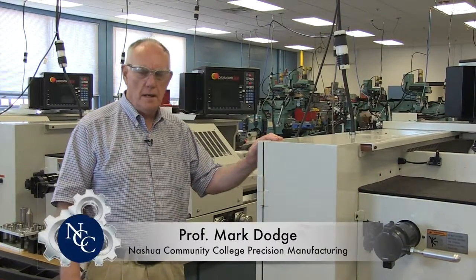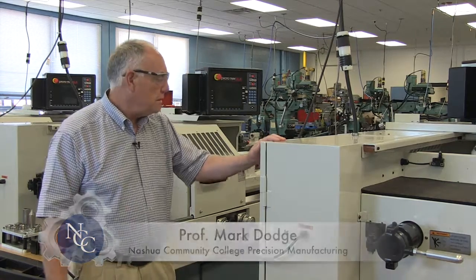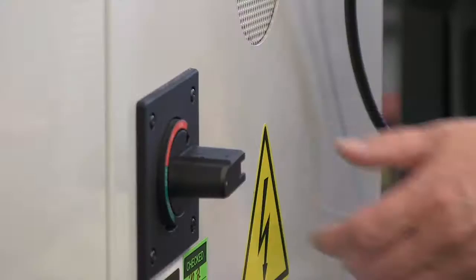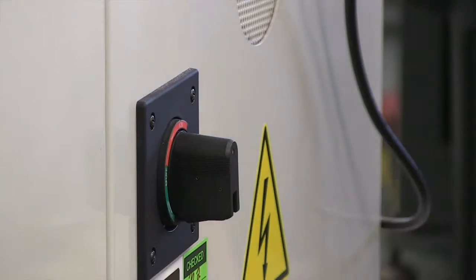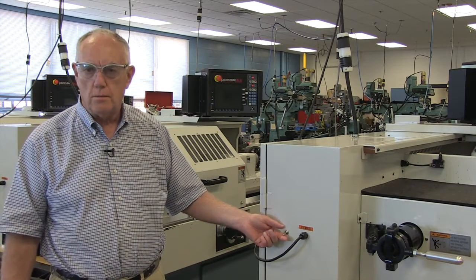I'm Professor Mark Dodge and today's video is going to be about how to turn on a Prototrack SLX lathe. Your first step is going to be to turn on the circuit breaker in the back of the machine. The next step will be to turn on the switch at the end of the control box.